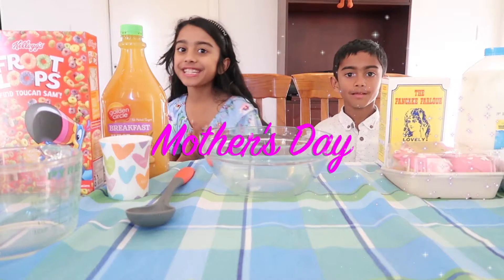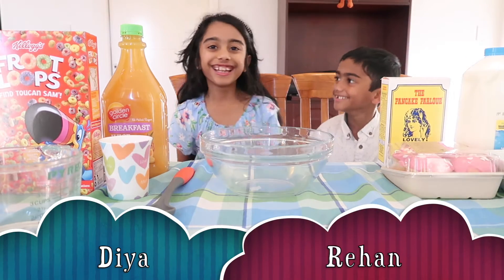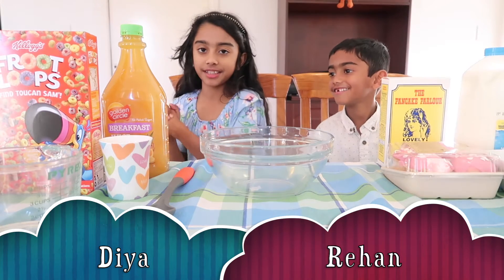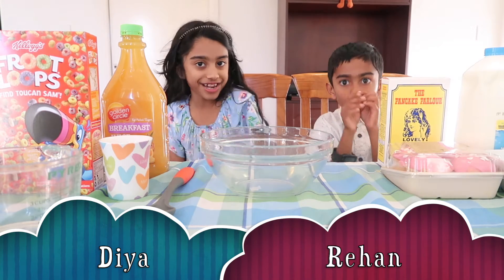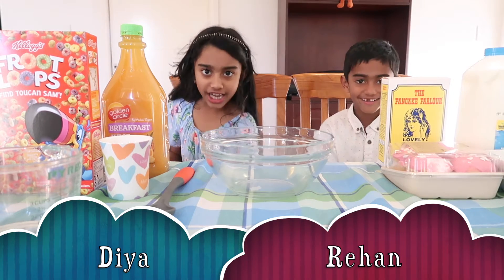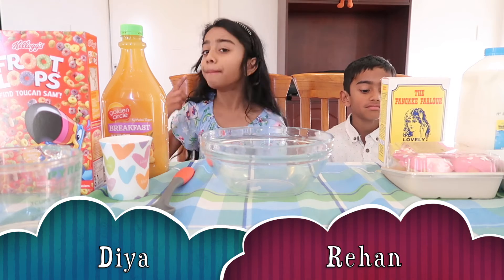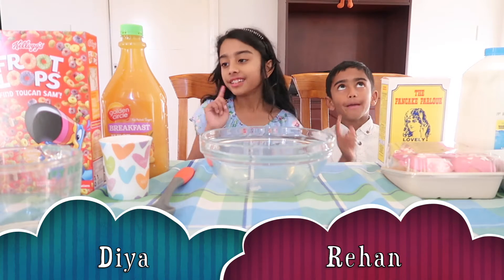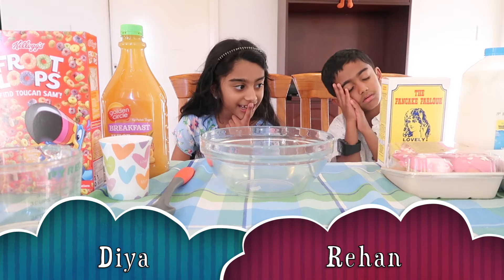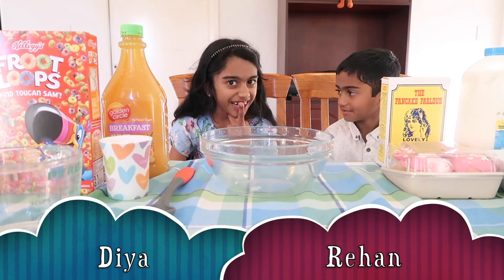Hi guys, my name is Thea, my name is Pooh — not Pooh, but Pooh — and we're from 1, 2, 3. Today is Mother's Day and that's why we're going to be making breakfast for her. It's morning, not early morning, but morning. Our baby's sleeping, our mom's sleeping, so we're going to be quiet and make breakfast for her.